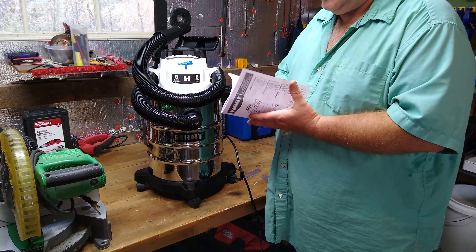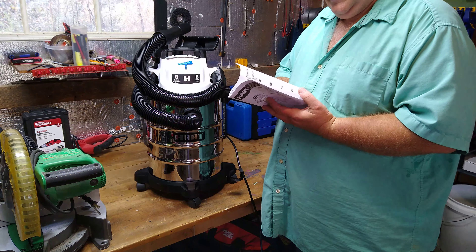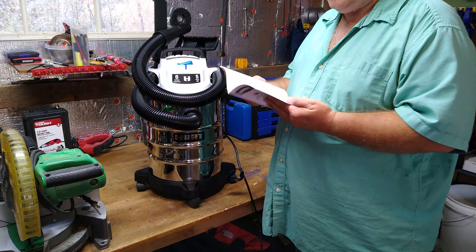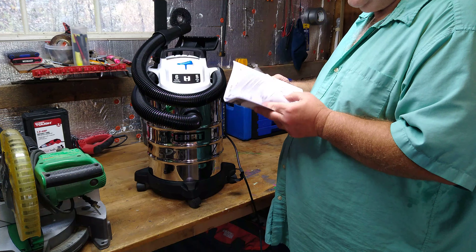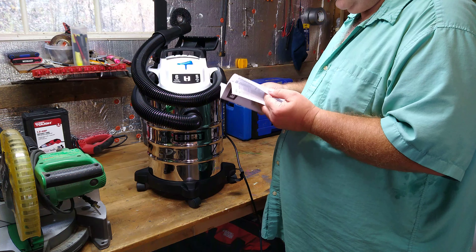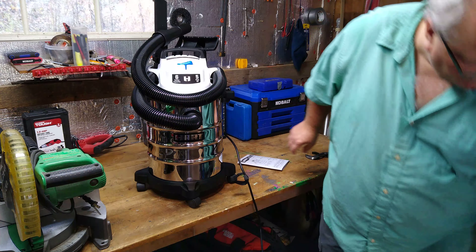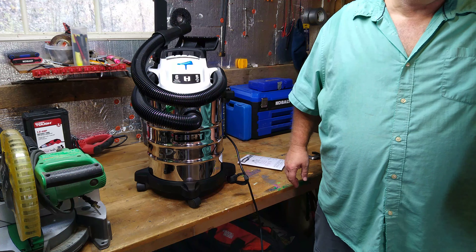If I can find the part that shows how to store it — apparently there's no section that shows how to store it. Let's see if it shows on the box. No, it doesn't show either.